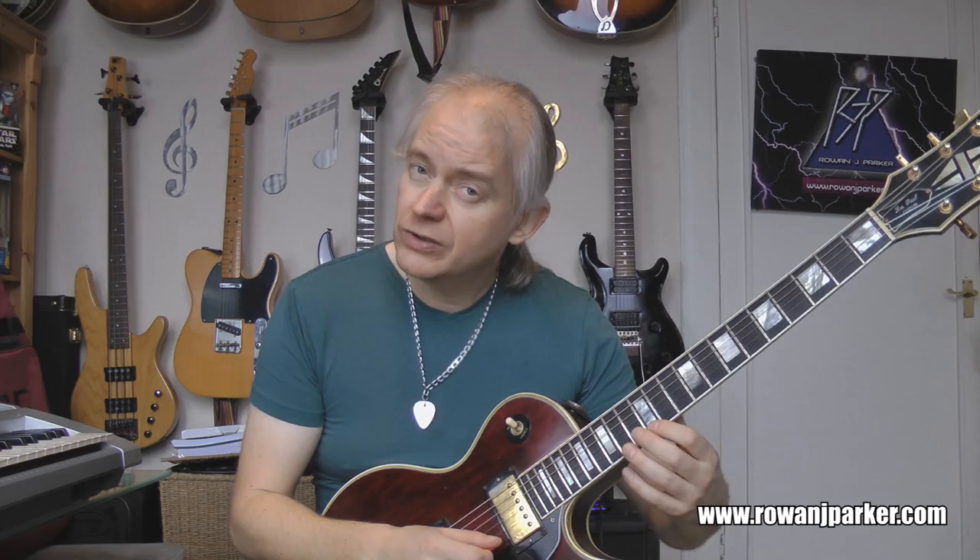If you want to repeat the thing again on the E string, you go: 12, 13, 14, 15, 14, 13, 12, and then you're back to the B string. If you want to finish it, then you're just going to go 12, 13, 14, 15 — that's going to finish there. So let me play the whole thing at a much reduced tempo, and I'll alternate pick everything just to demonstrate.